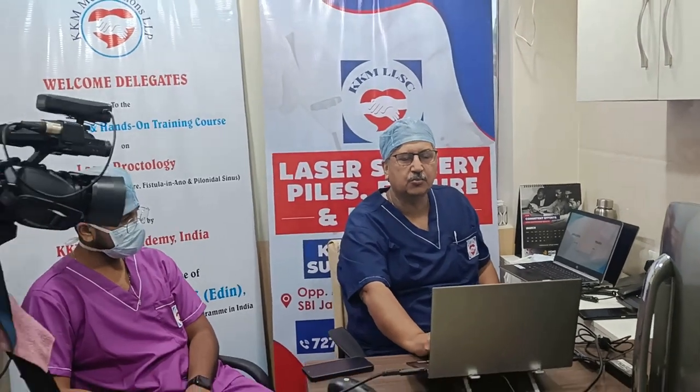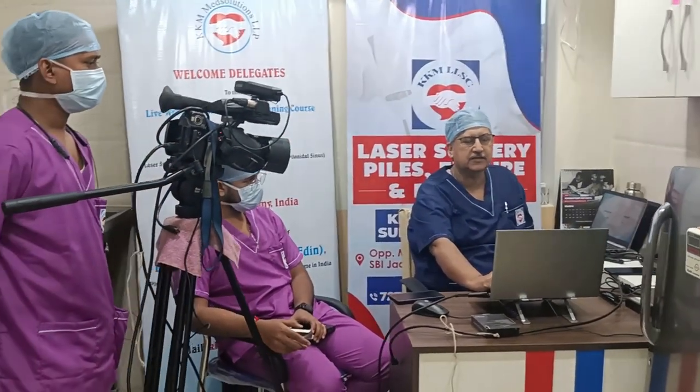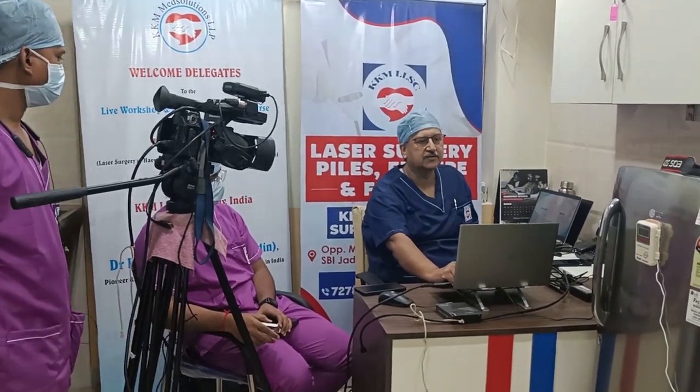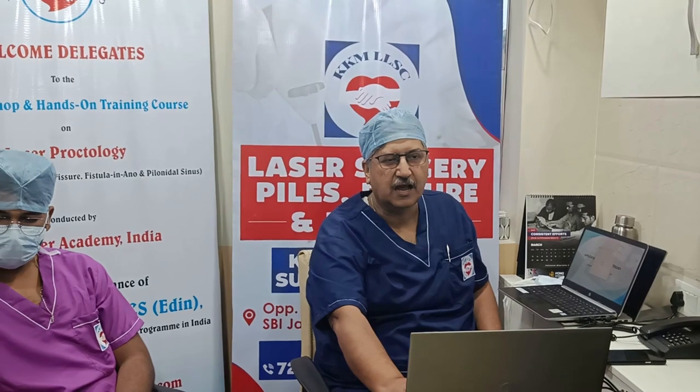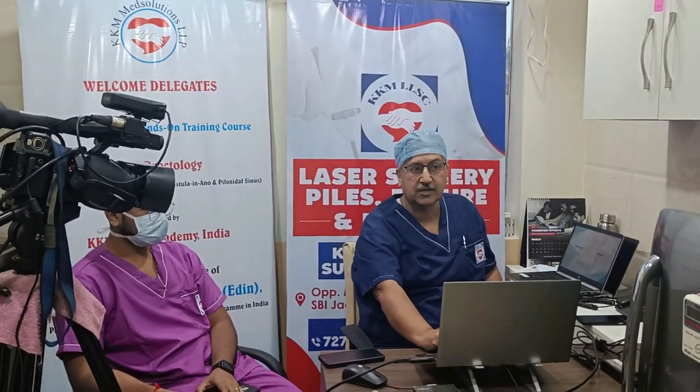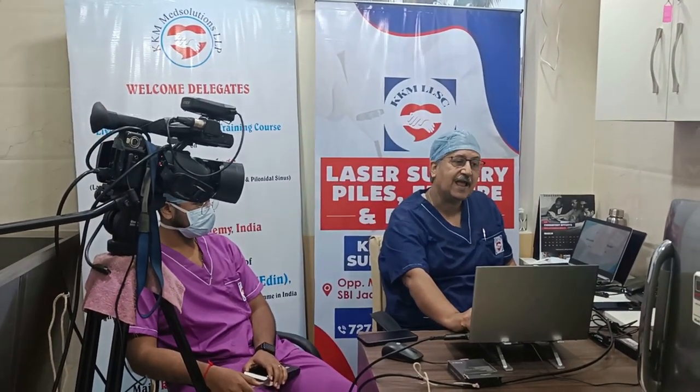Live surgeries of laser proctology. Before I start, I shall give a small introduction on how laser works and what we are doing with laser proctology. Subsequently I shall be performing different surgeries — hemorrhoids, fissure, fistulas — and tell you how it is being done. I want to be very practical and show you how far you can go with the laser and what limitations we face, so that the procedure becomes a success and safe.